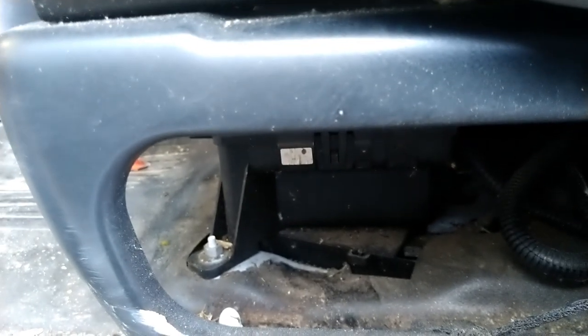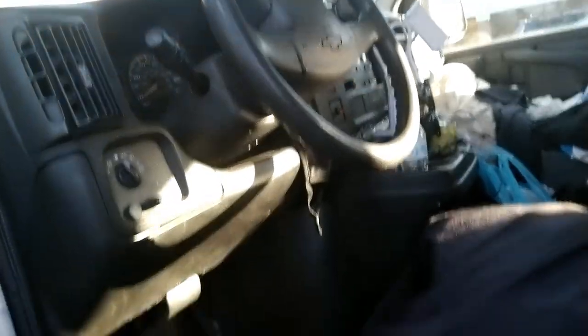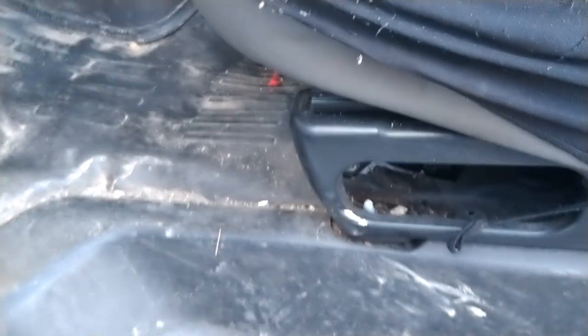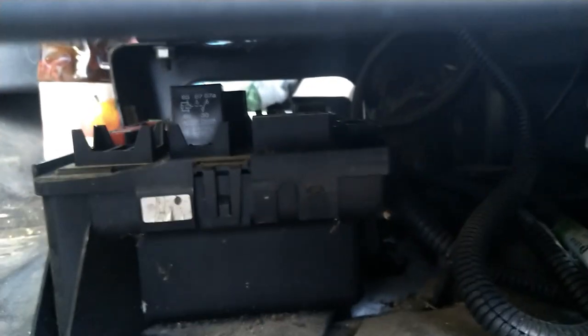The location of this fuse box for the small interior stuff is under the driver seat. You come to the driver side of the car — you can see the steering wheel there — and you look right under the seat. Look under the seat right there and you'll see there's a box with a cover. Most of the time it's hard to tell it's a fuse box until somebody tells you.